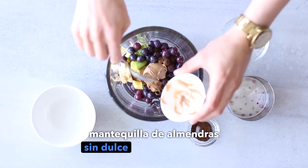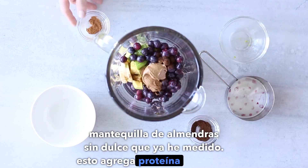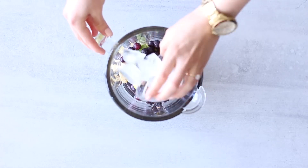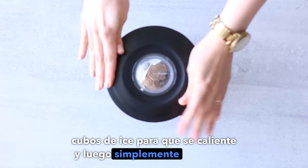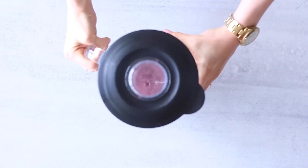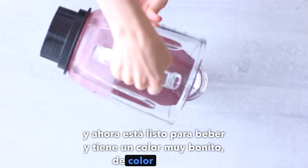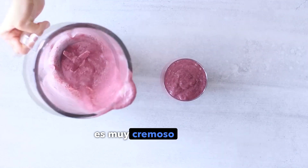Another optional ingredient: I'm going to add one flat tablespoon of unsweetened almond butter. This adds healthy protein to the smoothie and also adds to the creaminess. You can add a few ice cubes to make it chilled, then just blend it up. Now it's ready to drink — it's such a pretty pinky-purple color, so creamy and filling but still refreshing.